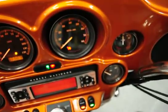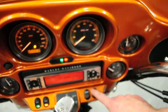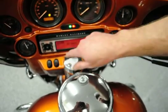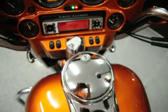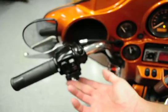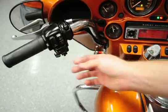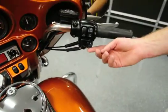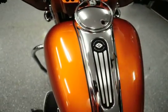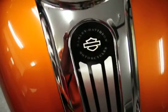On this bike, we went ahead and installed a set of black gauges to kind of contrast against that dark burnt orange. It looks a lot better than your standard silver gauges that come on some of your Street Glides. It does have the volume controls and the channel switch for the radio. You'll also notice that we installed a custom dash on top of the tank with a nice Harley-Davidson logo insert.